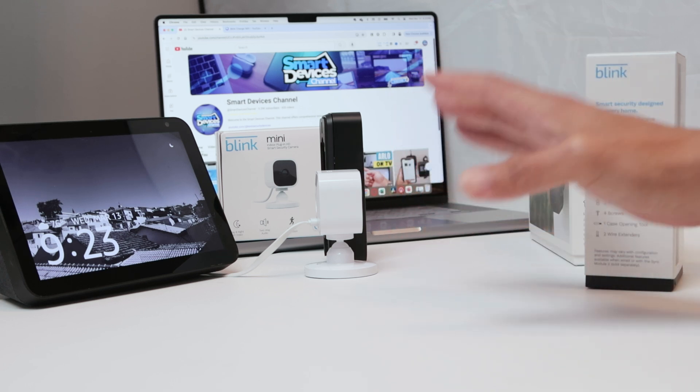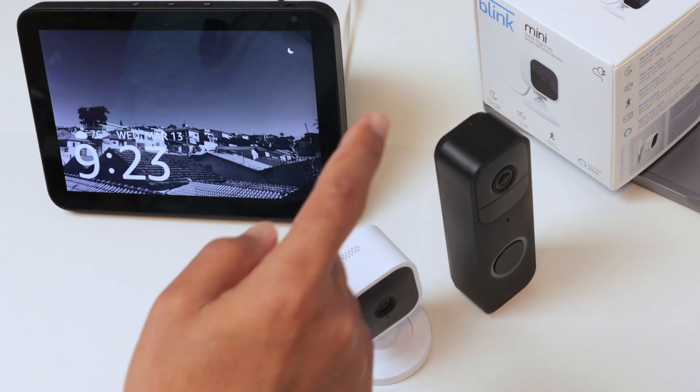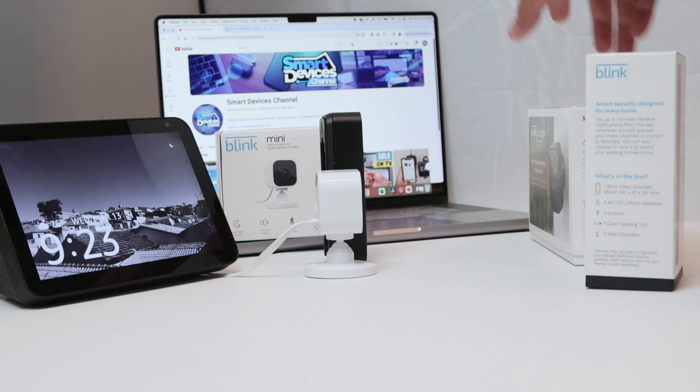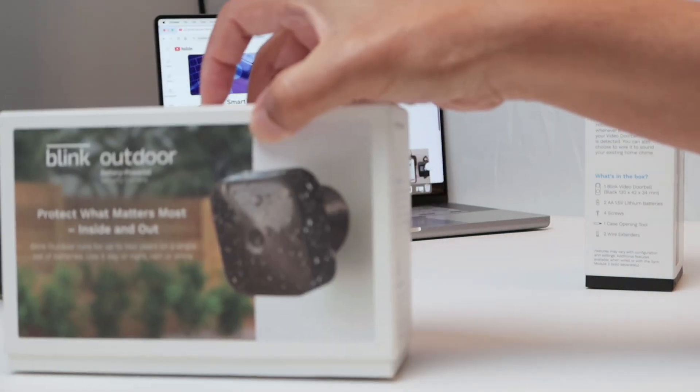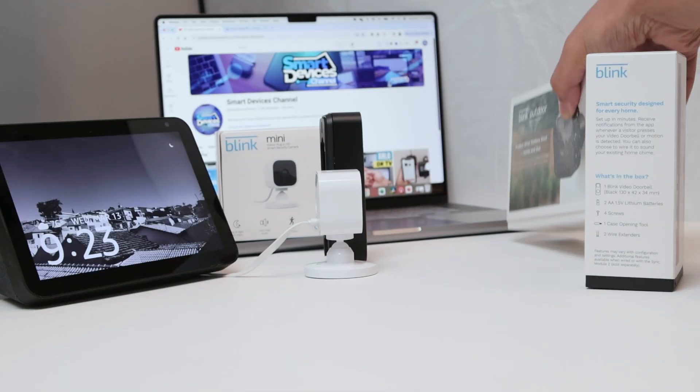Let me show you how it works here. Basically, I have a Blink Mini and also a Blink Video Doorbell, and this one that's in a different room — Blink Outdoor. They are all working here with my app.